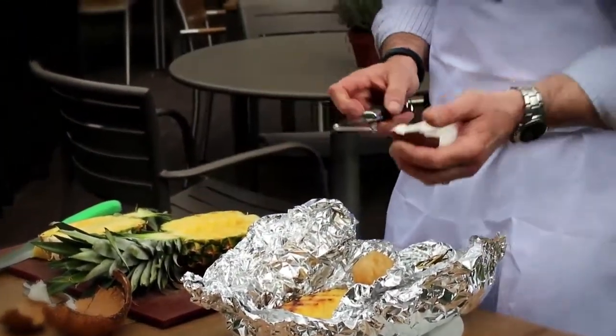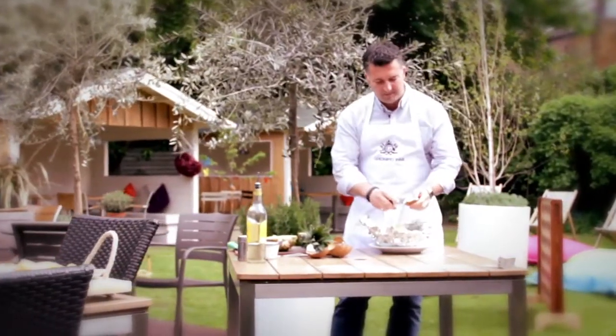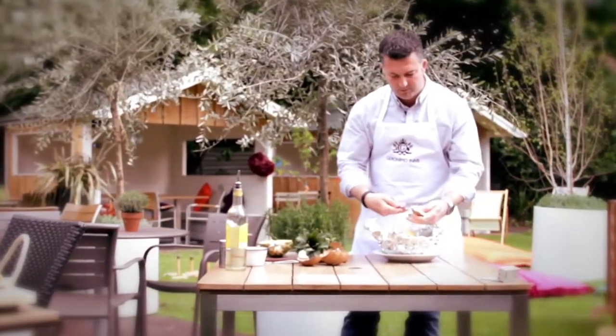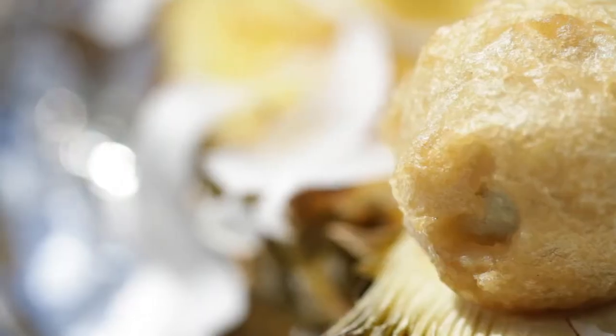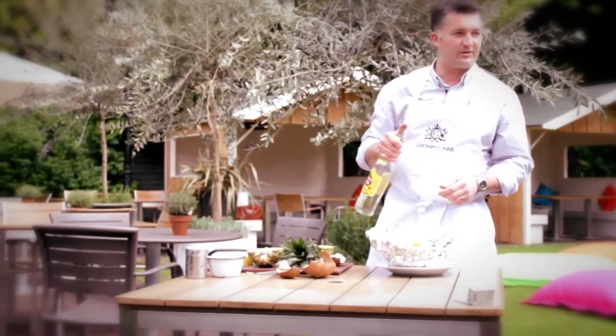Then, replacing the Malibu, fresh coconut straight out of the shell, shaved with a peeler on top of your pineapple — like so. Adds a different texture and color. And then, of course, as usual, a little touch of rum.